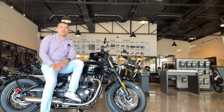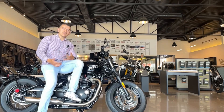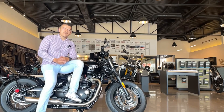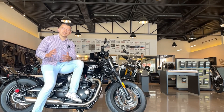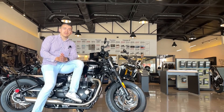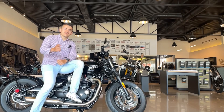Espero que les haya gustado el video de hoy. No olviden dejar sus comentarios abajo. Si ya tienen una de estas motocicletas, compartan cómo les ha ido, su experiencia con la agencia y con la motocicleta, todo lo que pueda ayudar a la comunidad a tomar la mejor decisión de compra. Les agradezco mucho que se sigan suscribiendo, el canal ha estado creciendo bastante. No olviden dejar un pequeño like al video si les gustó. Soy su amigo Taquito y nos vemos la próxima.